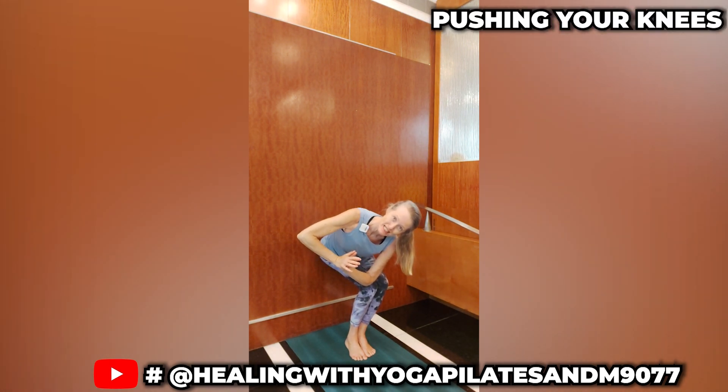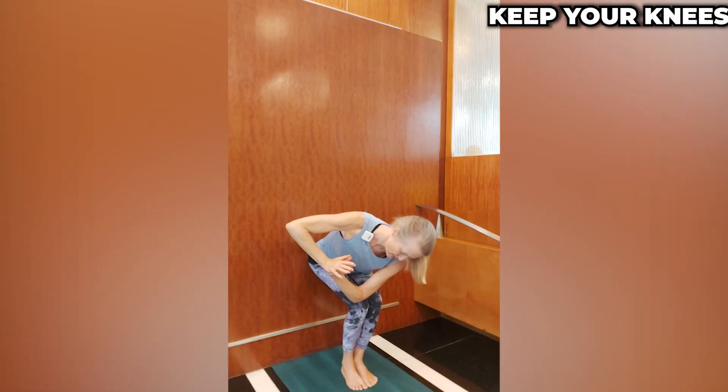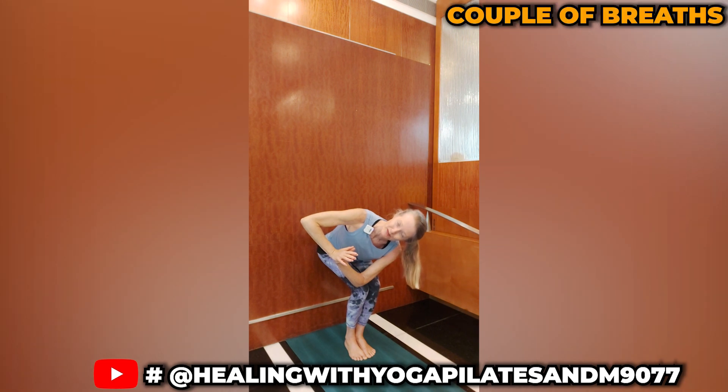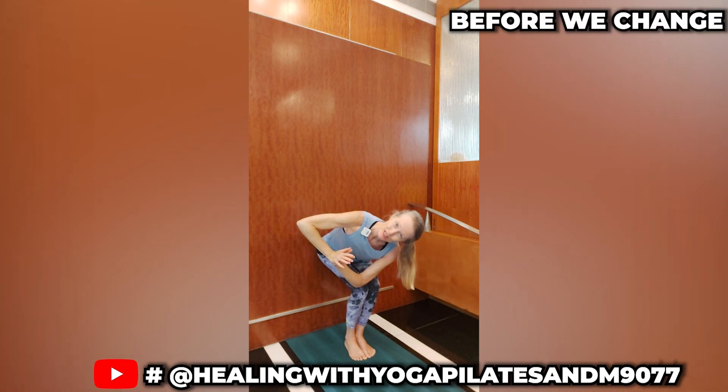When you're twisting, make sure you're not pushing your knees out of the way with your elbow. Keep your knees in line with your hips, in line with your ankles, and we're going to hold this twist for a couple of breaths before we change sides.